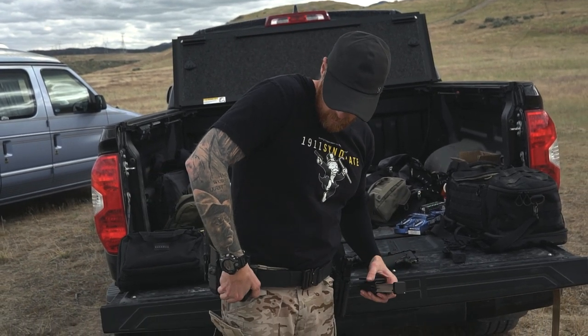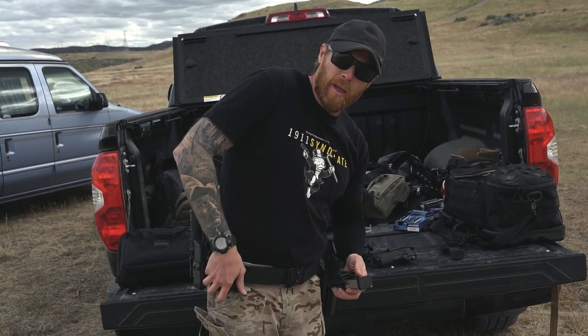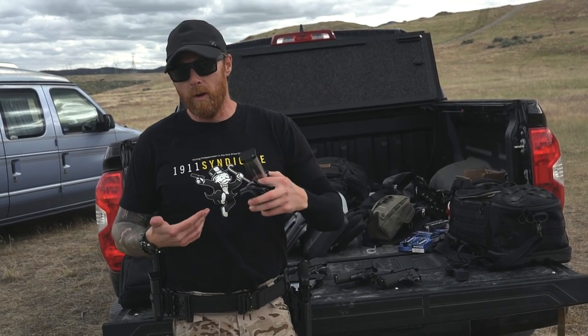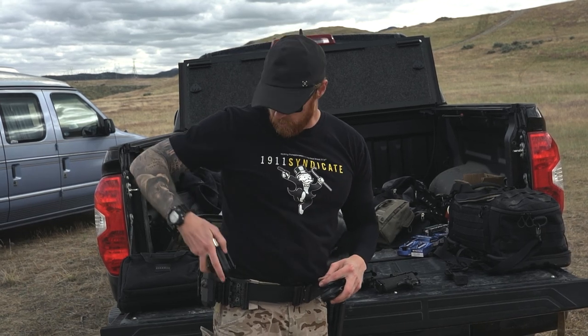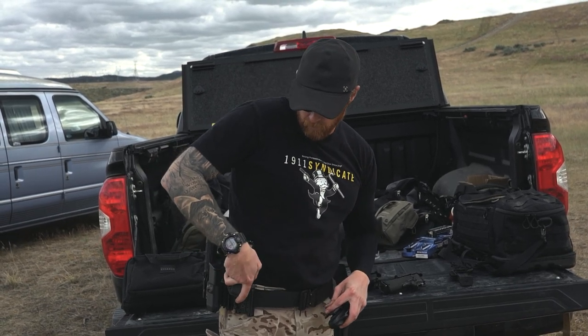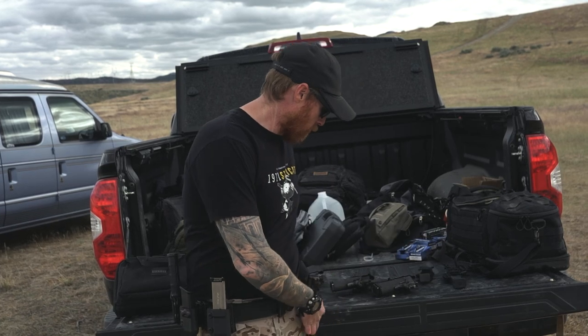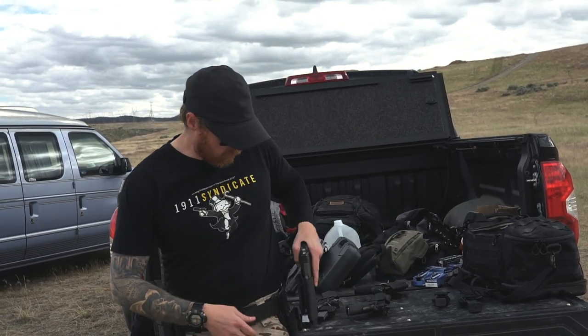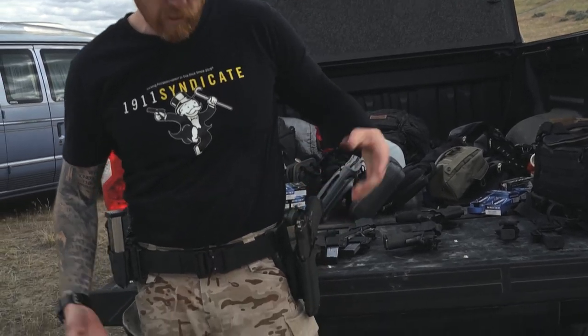And I can do the same thing no matter what the platform is. The only three platforms I personally own and shoot are the 1911, 2011, and Glock — those are really the things I'm going to run at the range. So if I'm going to run a 2011, no problem — the holsters come out, I pick which 2011 I'm going to run, throw the Triarch in, and boom, now I'm set up for 2011.